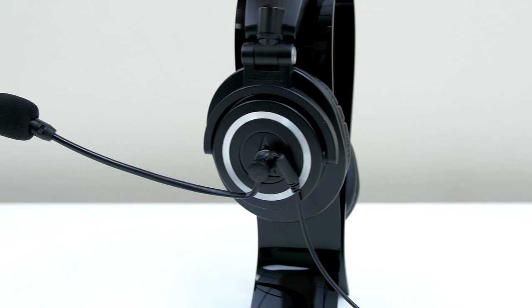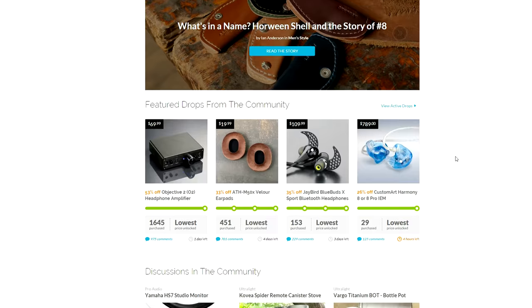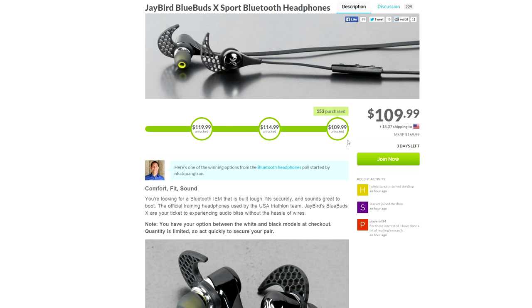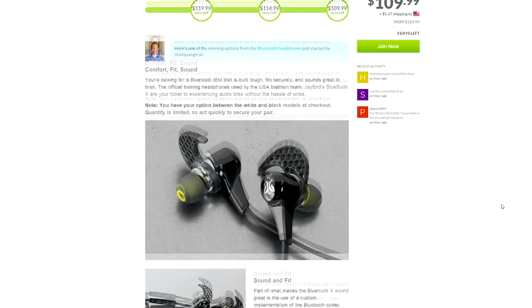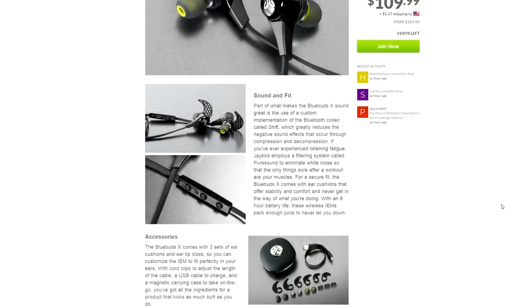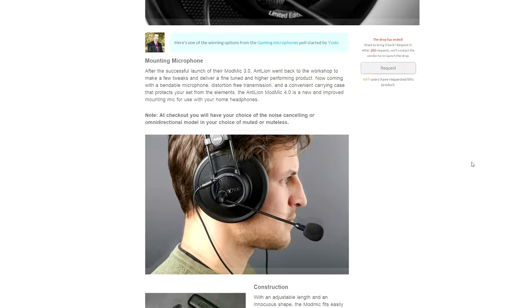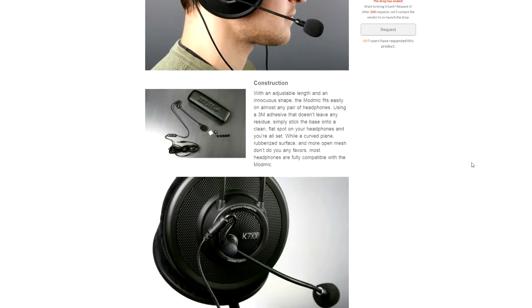The ModMic is usually around 50 bucks but you can actually get it for a lot cheaper through MassDrop. You never have to pay full retail price on tech items if you're using MassDrop. They have awesome deals on a bunch of cool tech products including keyboards, PC parts, monitors and more. The ModMic will be back on MassDrop soon and I'll leave a link down below so you guys can request it and check out the site.